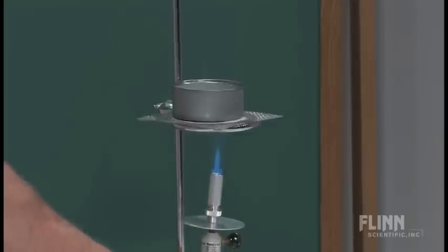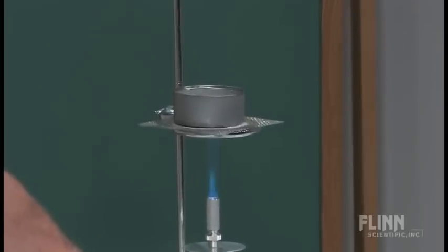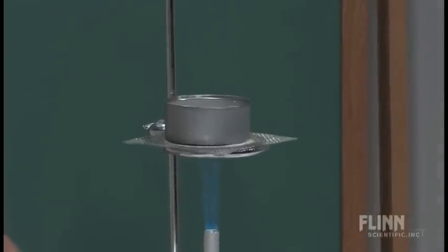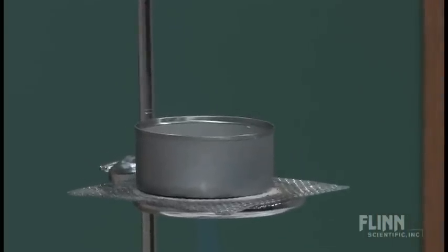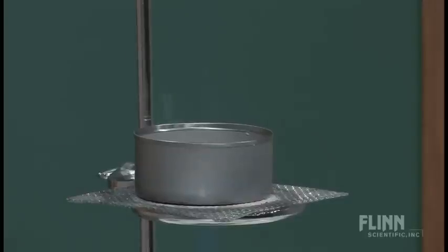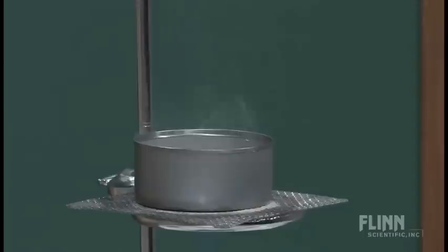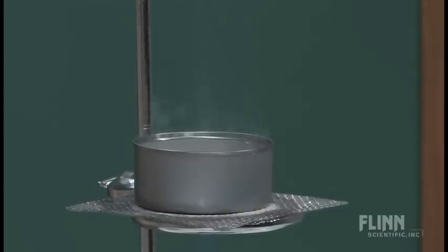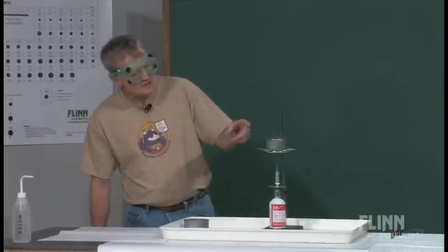We've got it going. Already you can see a little bit of smoke being generated. I'm not sure if that's tuna oil from the can, or if it's actually the paraffin — but one or the other, it's starting to give me some vapor coming off the top. Now if I let this go long enough and I continue to heat it, it's going to smoke some more. I'm going to ask them to turn on the exhaust fan so that we don't fill the room up with paraffin smoke.